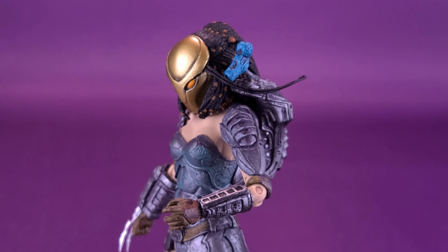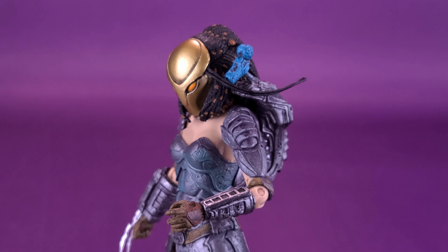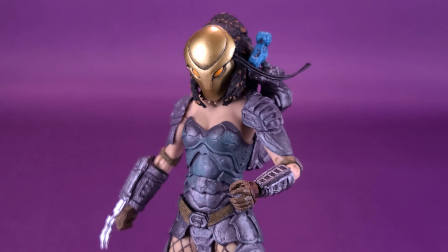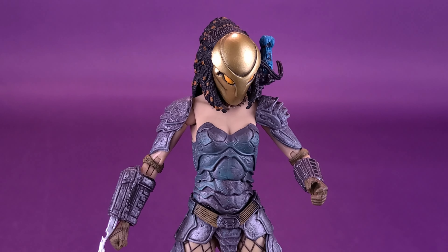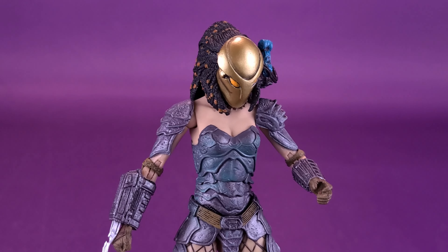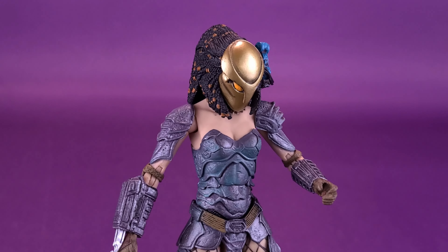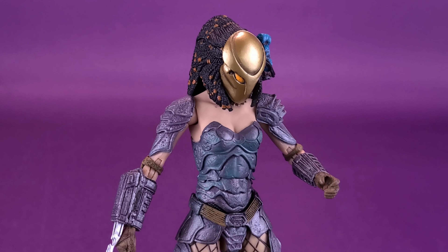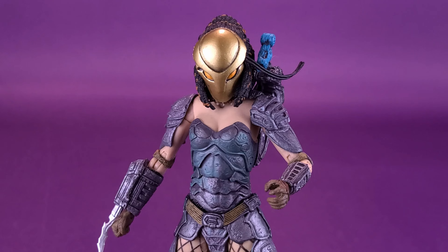That's the only accessory she comes included with. Would it be wishful thinking to hope that she could come with a trophy of the alien queen? Yeah, absolutely. With her battle and defeat of the alien queen, and Deshande being killed in the process, it's sort of a nod that was used in the original AVP, where the girl had teamed up with the predator at the end — very similar to what had happened to Machiko in the comics.